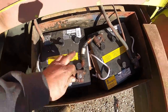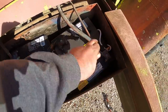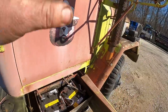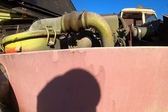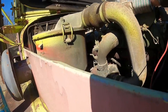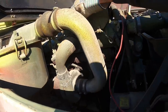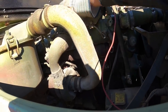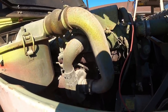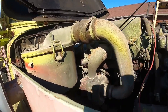All right, got two new military batteries in it. It's 24 volts - we've got a negative here going from positive to negative, and then 24 volts going out. Got a full tank of fuel, so we'll check some other fluids under the hood. We're gonna check oil on this - it's a multi-fuel engine.